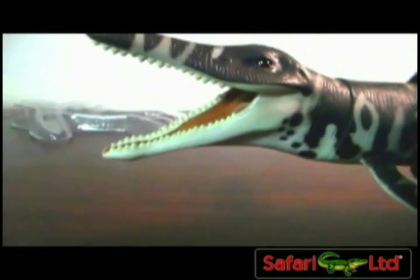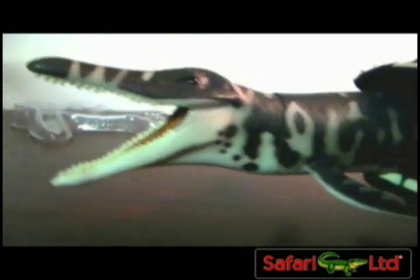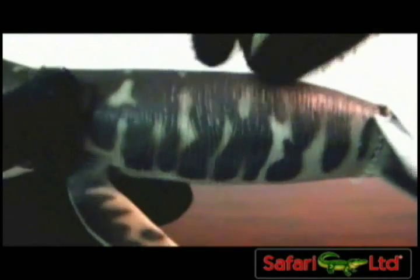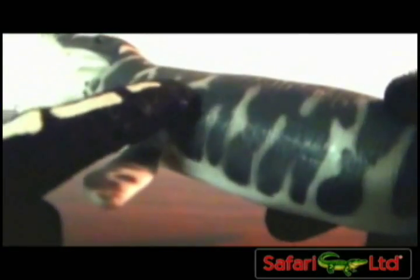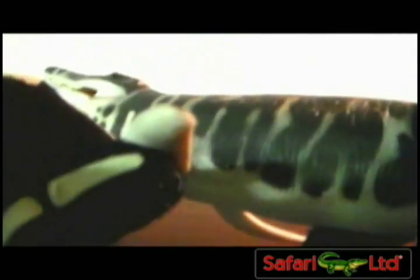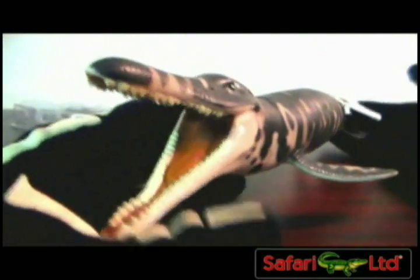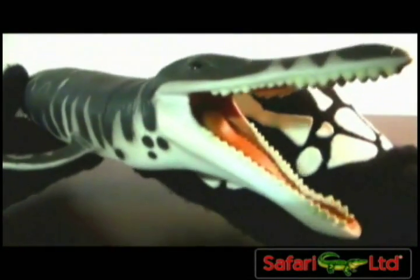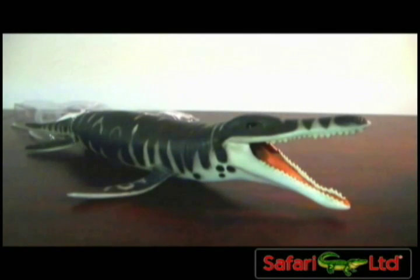He has a gigantic mouth on him. It's quite a sizable figure by Safari and the detail is great. If you have any of the Papo sea creatures or prehistoric sea reptiles, this figure has the same kind of really smooth skin, to make it seem like it was a sea creature. He's got really smooth skin, same with all of his marine flippers. There's no articulation on this guy — being that it's a Safari Ltd figure, it's basically more so just a model.